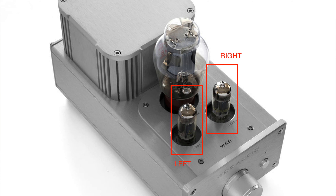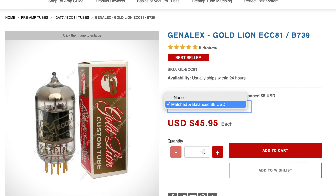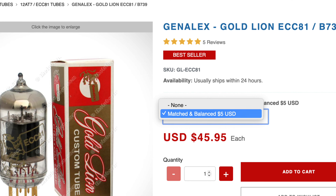If your amplifier uses separate tubes for each channel — meaning one tube for the left channel and one tube for the right channel — it is important that your upgrade tubes are closely matched electrically, otherwise there could be a channel imbalance.